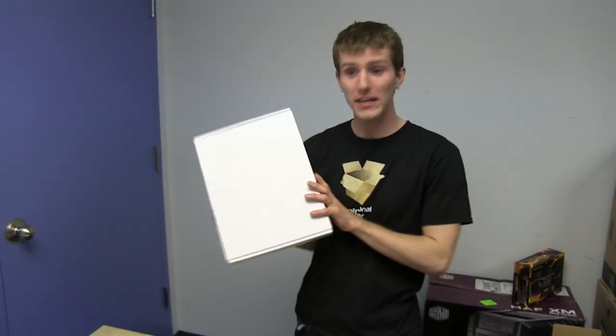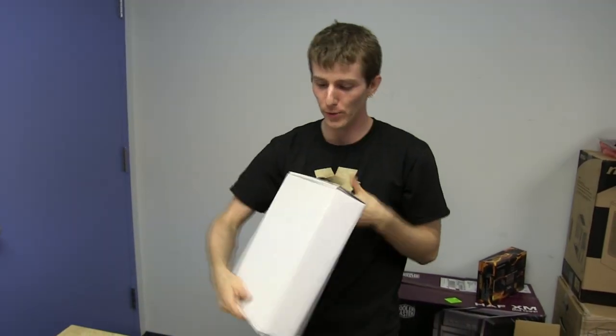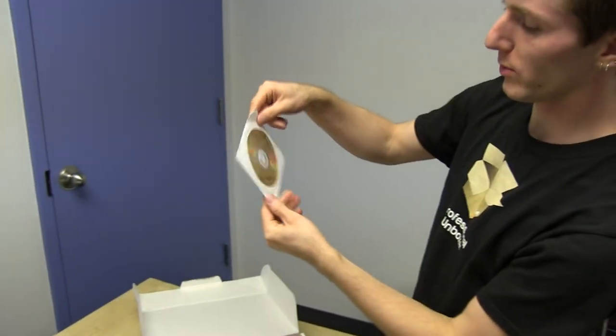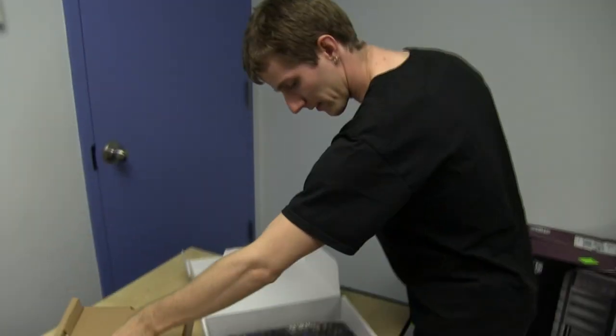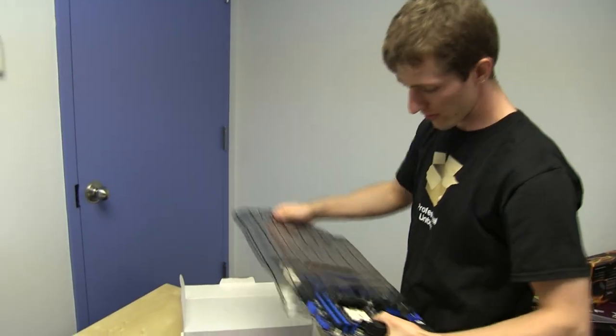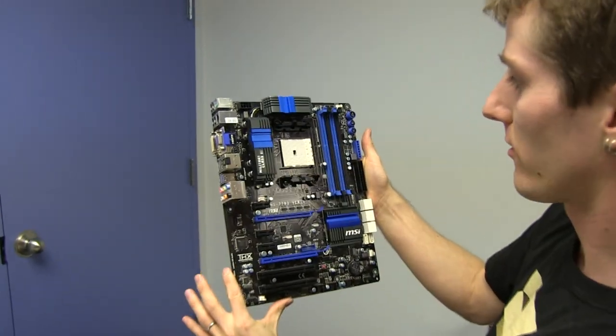Welcome to my unboxing and first look at a sample motherboard that's too early for packaging, that comes with a driver disc that looks like this — Evaluation 9-3. This is MSI's Military Class 3 answer to the AMD FM2 socket.